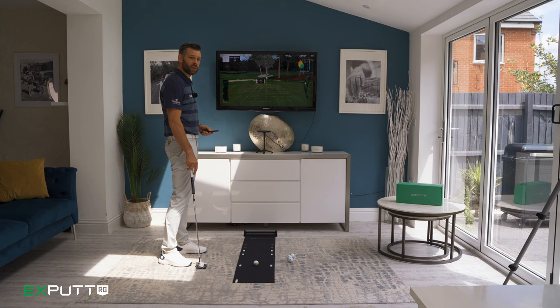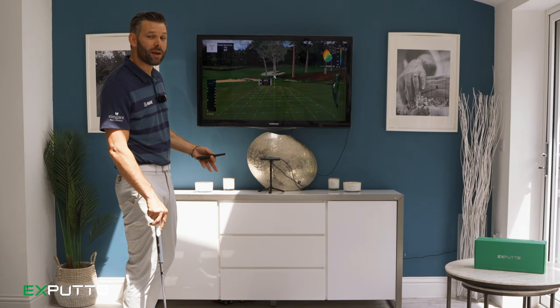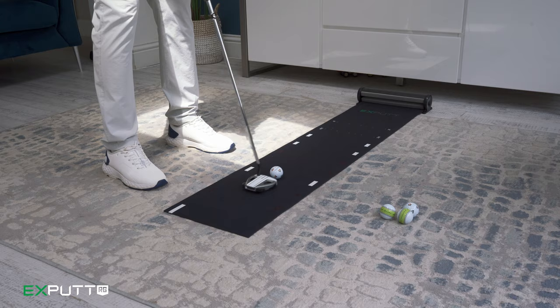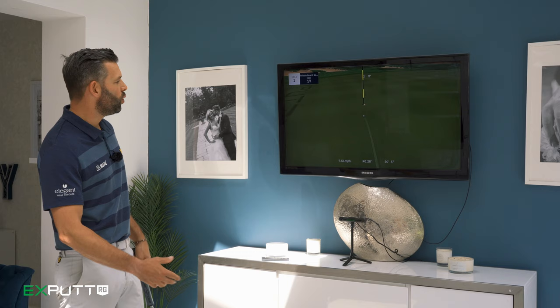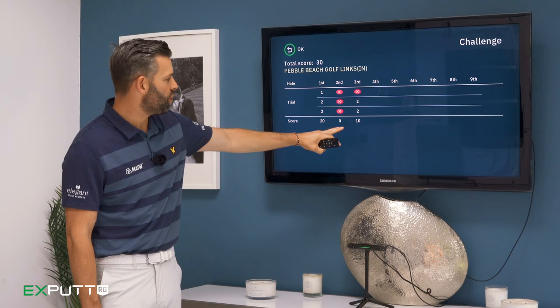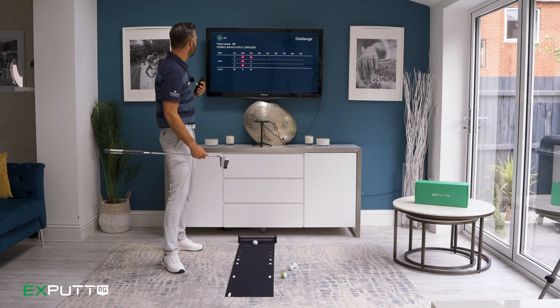In challenge mode the idea is to score as many points as you can — the better your putts, the more points you get. This first putt is 23 feet and a little bit uphill. The idea is to get the ball inside gimme range; that one is conceded so I get 10 points. In challenge mode the scorecard looks a little different — you can see the holes and the success of your putts, then your score across the bottom.